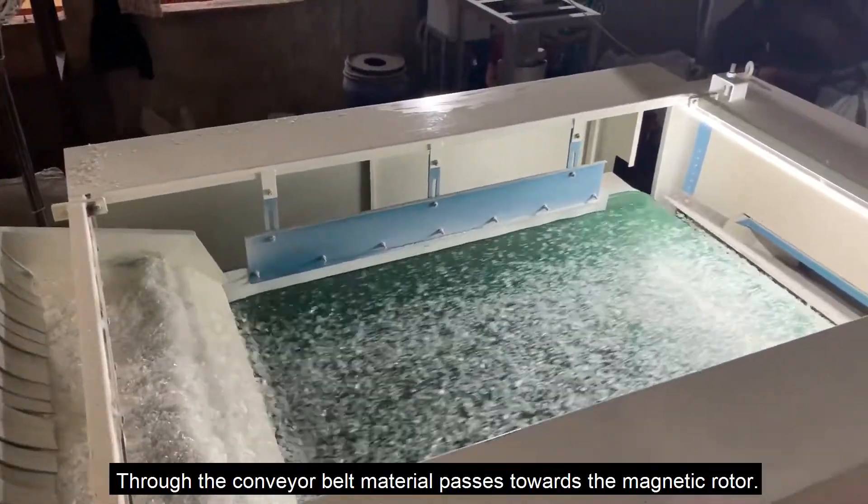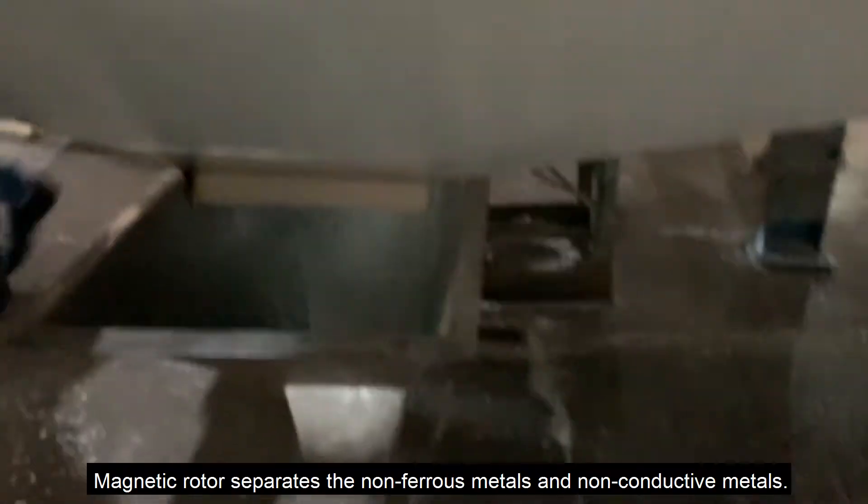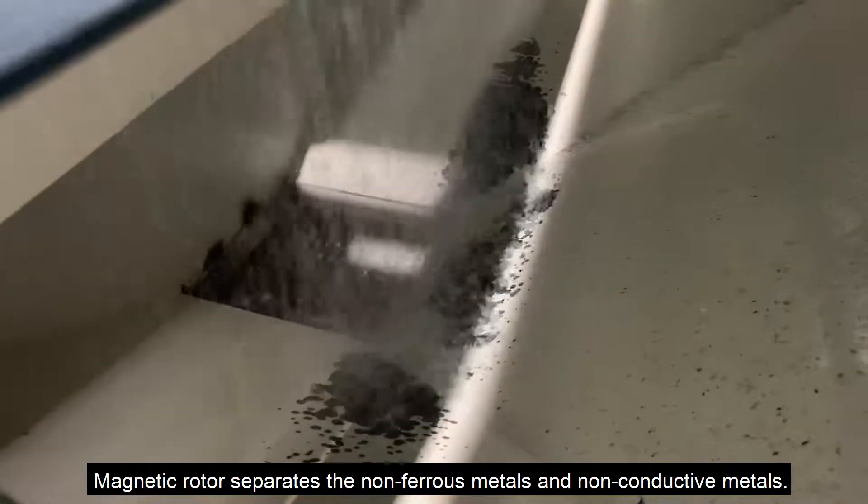Through the conveyor belt, material passes towards the magnetic rotor. The magnetic rotor then separates the non-ferrous metals from the non-conductive metals.